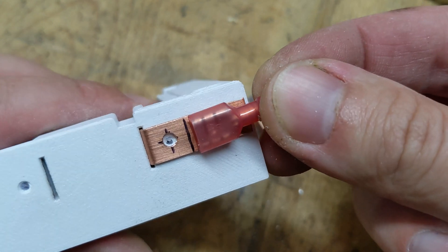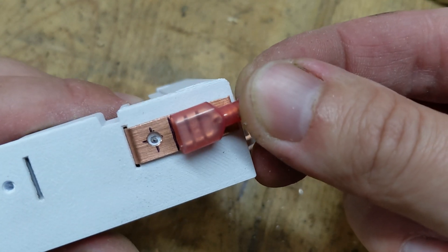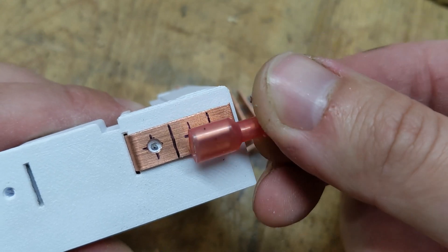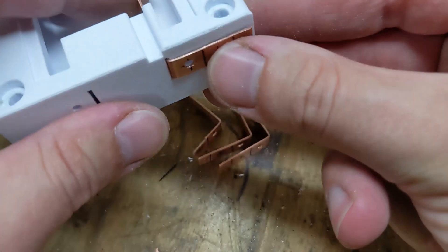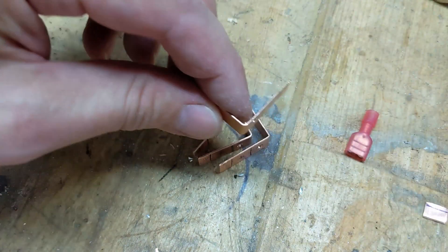This time around, I decided to connect the wires to the copper contacts using crimped spade connectors rather than ring terminals. It's a simpler and cleaner connection method, and doesn't rely on the clamping force of fasteners, which can loosen and impair proper electrical contact.